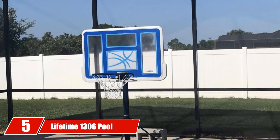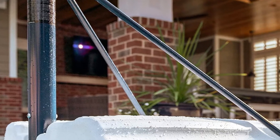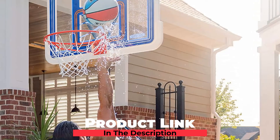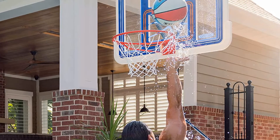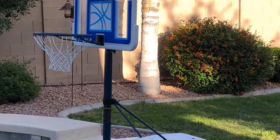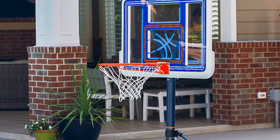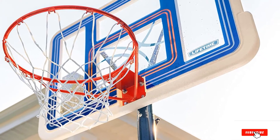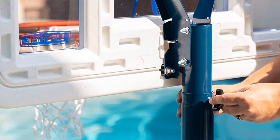The number five position is held by Lifetime 1306 Poolside Height Adjustable Portable Basketball. This basketball set by Lifetime is one of the sturdiest and most professional on the list. It comes with a 44-inch shatterproof fusion backboard and an unbreakable polyethylene frame. What's great about this hoop is that it's completely adjustable from 4 to 6.5 feet so that anyone can play. It also has a two-piece steel powder-coated pole for rust resistance and durability. This one does not come with its own ball, so you'll need to purchase it separately.